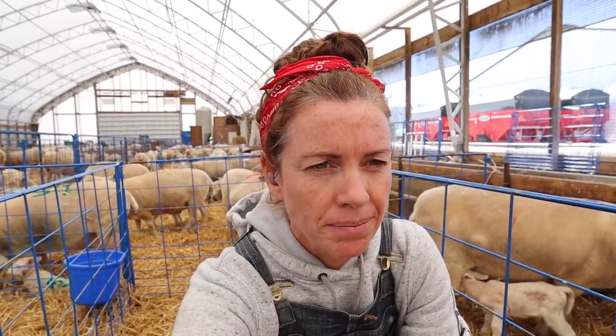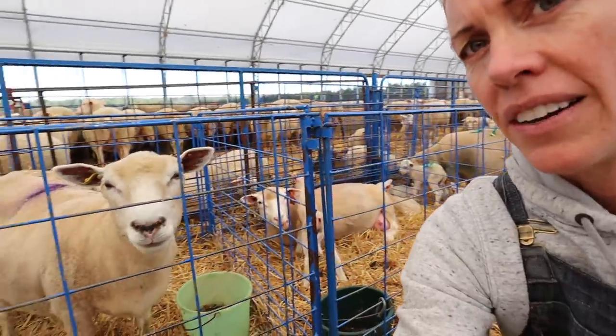Do you ever just look at a job and it looks so overwhelming? You just sit, look at the job, scroll through your phone, do all the things that won't get the job done because it just looks to be too much. That's what we're doing right now.